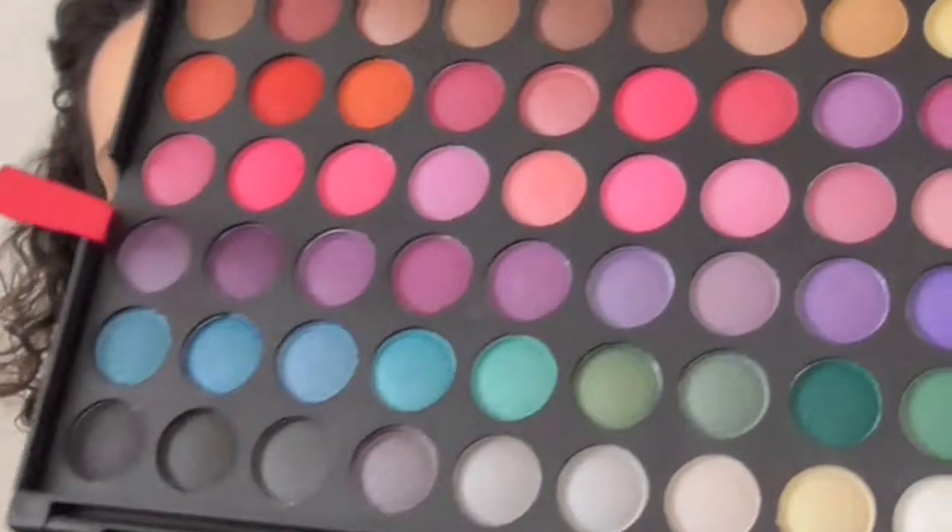We're going to open it — this is a double stackable palette. It has a protector on it as they all do. The wrapper was taped so I had to grab a scissor to get it off. If you hear purring in the background, that's because my cat is under my chair — say hello to Honey, I call her Tubby because she's got a little chubby tummy.